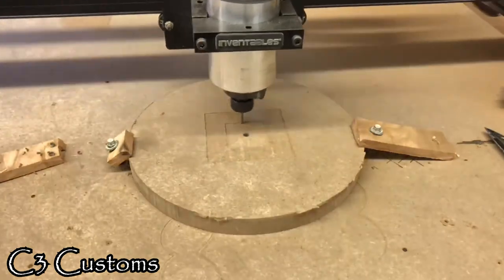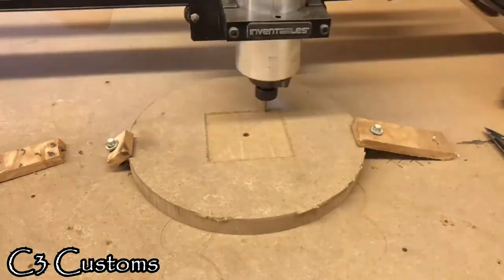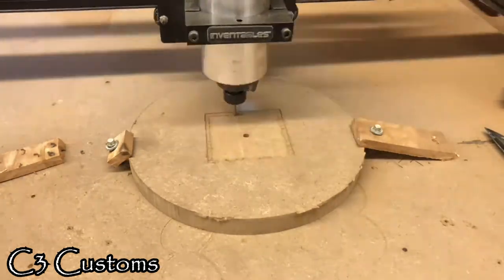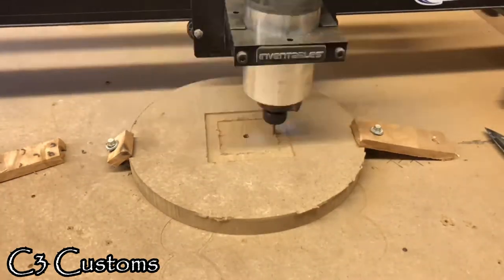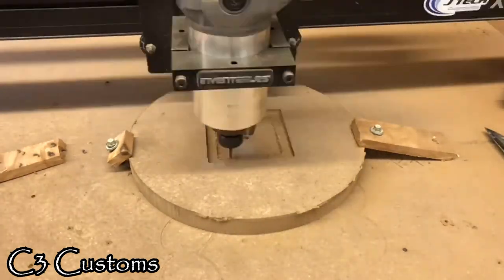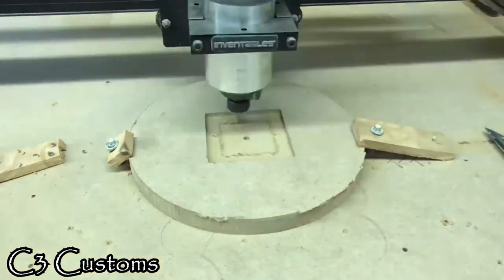Right here is where I'm making the pocket for the mechanism. This took about maybe 15 minutes to do, but I actually slowed it down just to make sure that everything was going to be cut at the right depth.